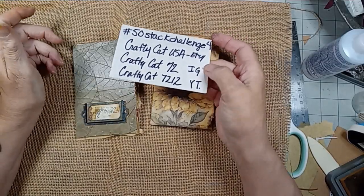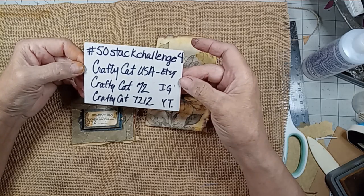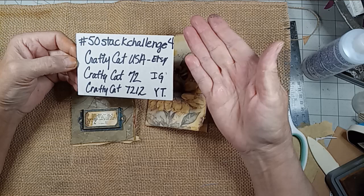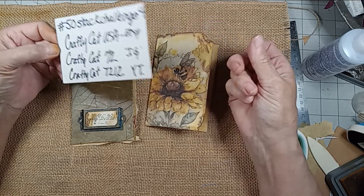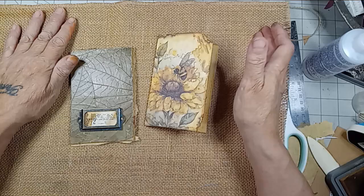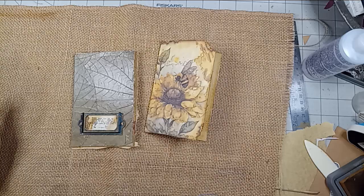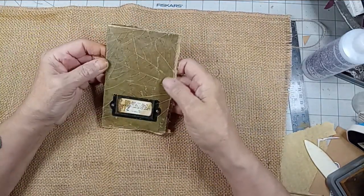I just made an entire video doing the 50 stack challenge for Amy Lindsey at the Crafty Cat. The prompts were number 47 mushroom and number 48 bee. I did the makes, said goodbye, and my phone was black — I forgot to push video. So here is my... I struggled through it, let me tell you.